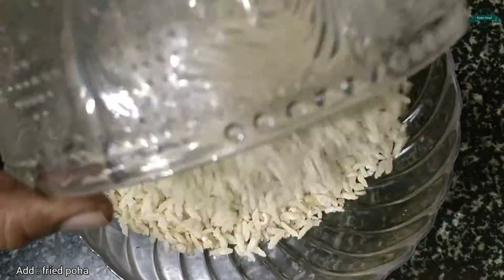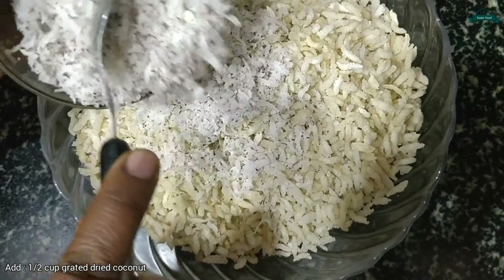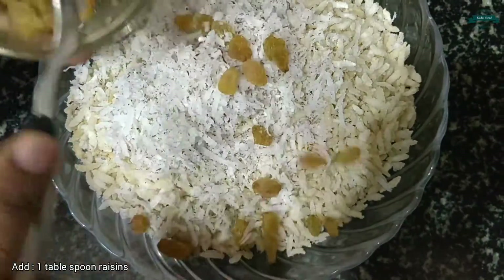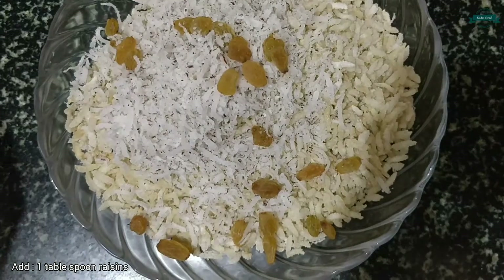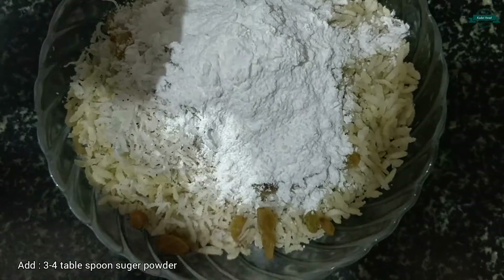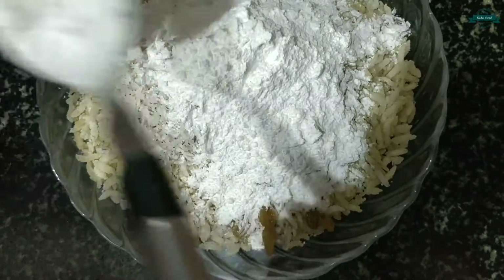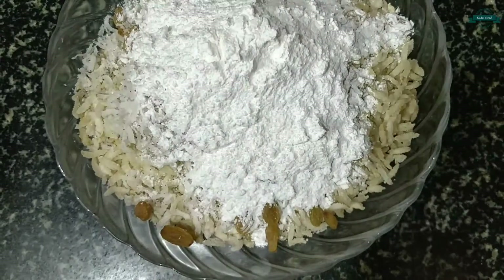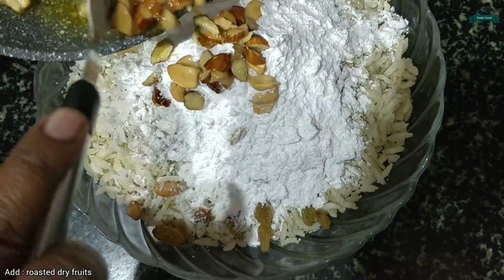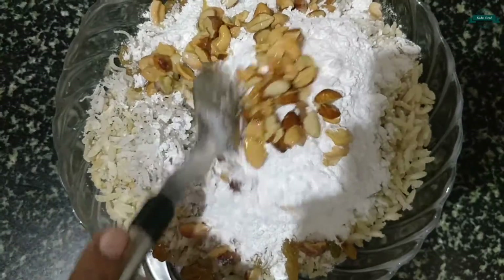Let's take a mixing bowl and add the fried poha. Add 1 cup of grated dried coconut. Add 1 tbsp of raisins. Add 3-4 tbsp of sugar powder. Add the roasted dry fruits. Let's combine everything together.